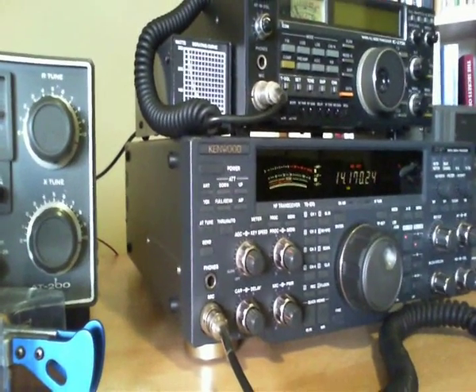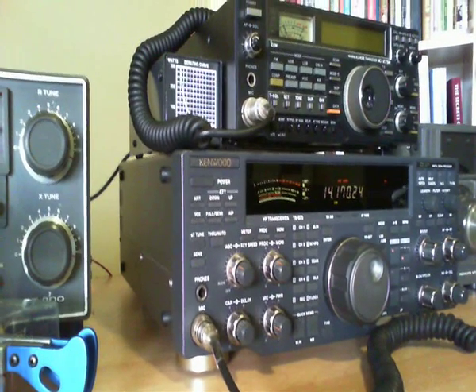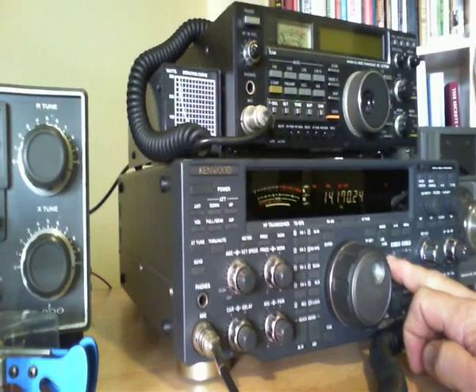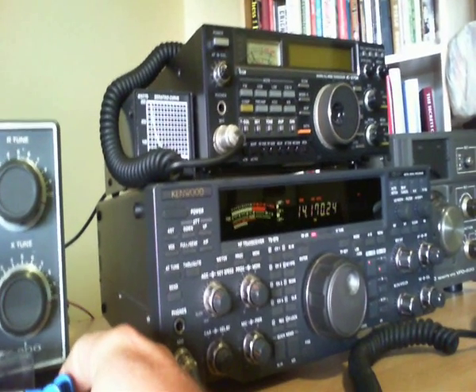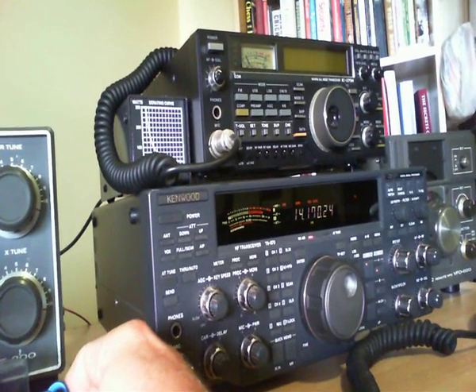This is my Kenwood TS-870, which is giving me a bit of trouble. Just so you know, it's right now going into a dummy load. I had some RF getting into the shack, so I had to overlay this audio file.